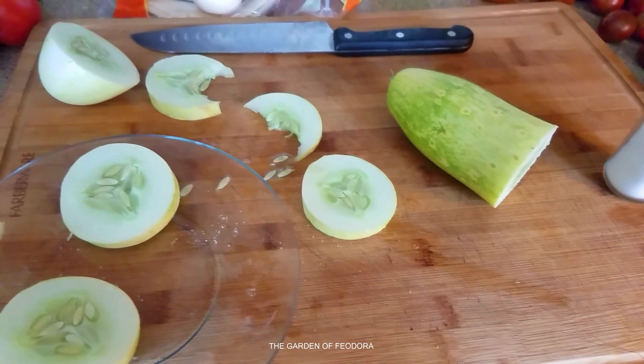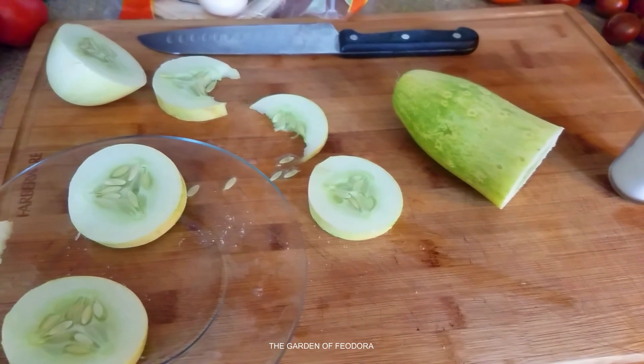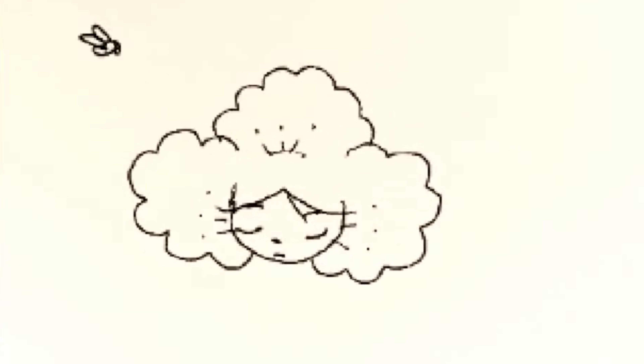But how are your cucumbers coming along? I hope they're doing fine. And we're about to finish this up and make some breakfast. And as always, peace. From the kitchen of Theodore. And don't forget, please subscribe, or just hit the like button. It helps us out a lot. And as always, peace. From the garden of Theodore.